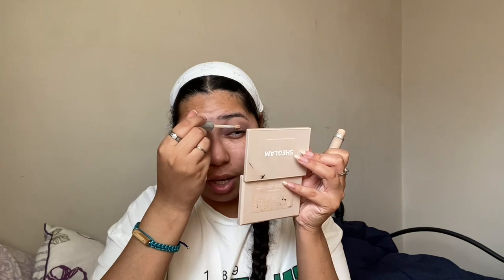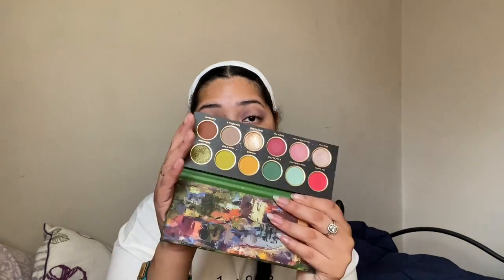I'm gonna go in with my Stay Fuego palette by She Glam and use the color Guac and Roll — using my finger for this. My favorite thing about a halo eye is getting that middle part because it just ties the entire look together and it looks so good. I actually didn't realize until now but I have a green shade in my NYX palette — I think I'm also gonna do that on top, just tap it in.